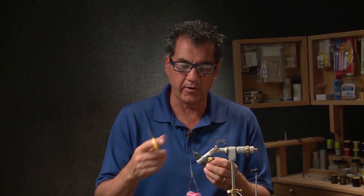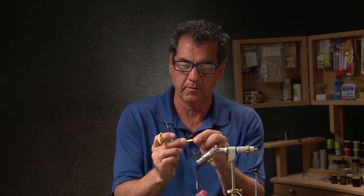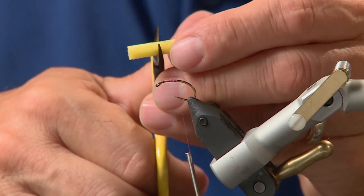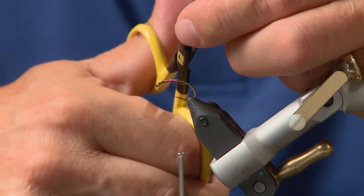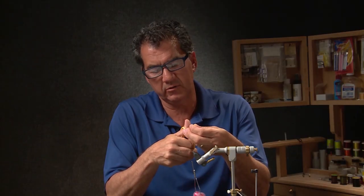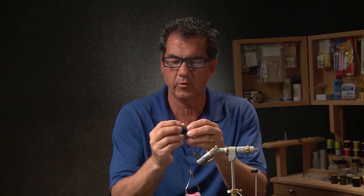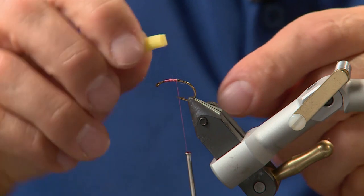To start the fly off I put my thread on the hook. I've got the little 6mm tubes — they're round foam and I just cut it in half. Now what I'll do is cut it across the back, so essentially you want to cut it right in half and just leave it slightly attached on one end, so you can see it's cut in half.